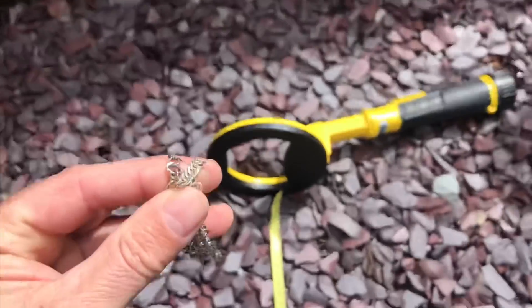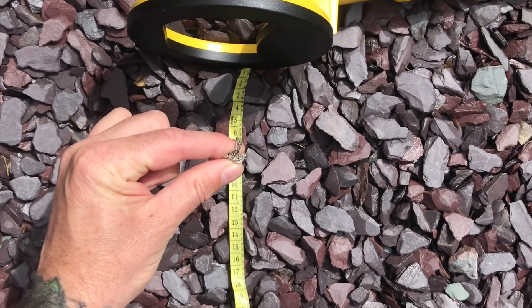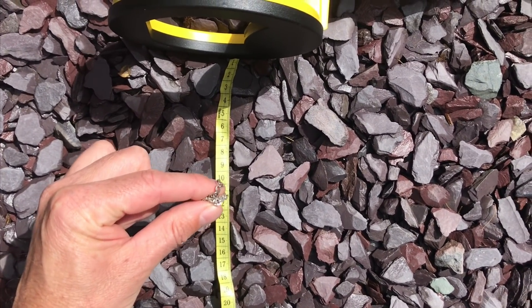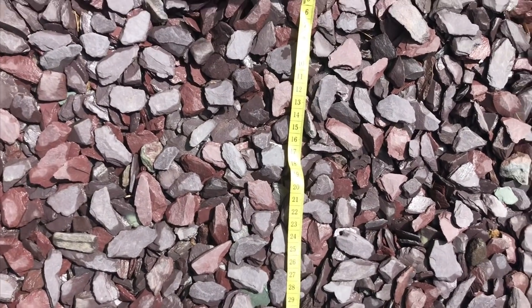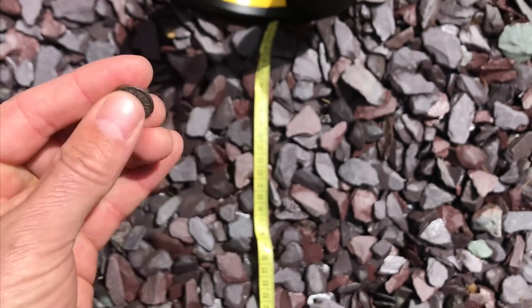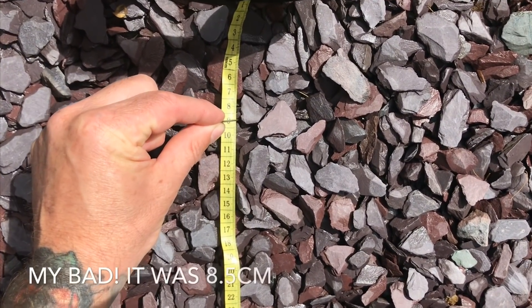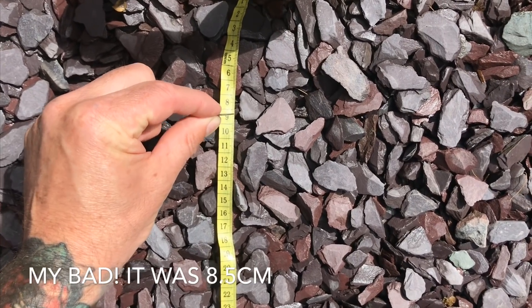925 silver chain — 12cm. Real thin Roman silver — 9.5cm.